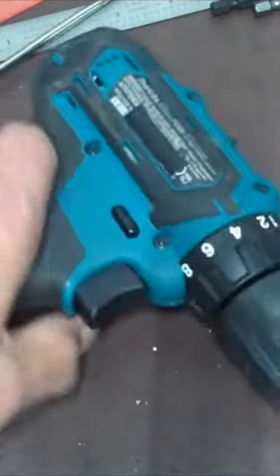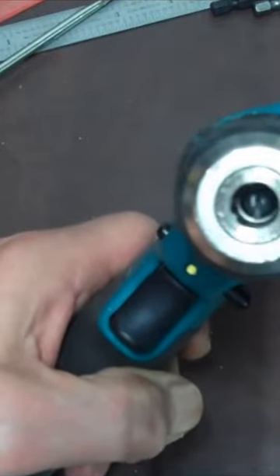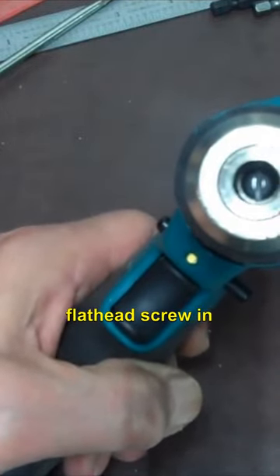The first thing we're gonna have to do is look inside here and see what kind of screw we got. If you look, we got a flathead screw in there.